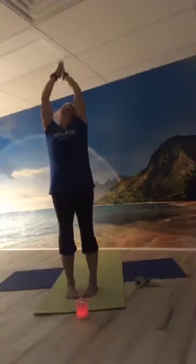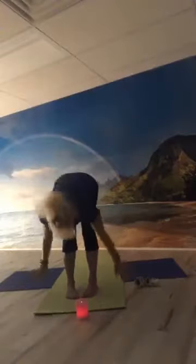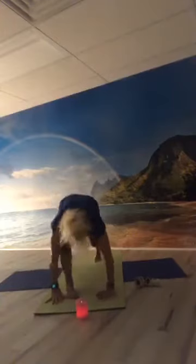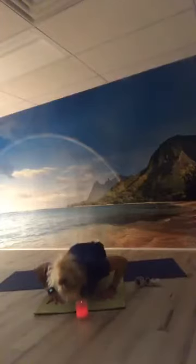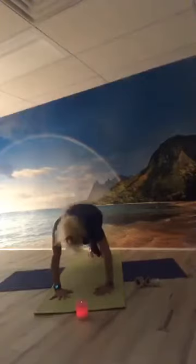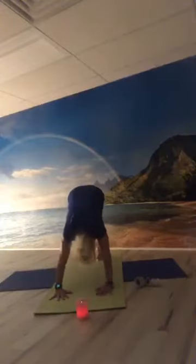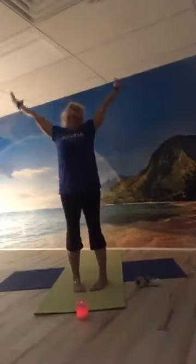Inhale to the sky again, exhale fold forward, inhale look out, exhale fold deeper. Right foot back, left foot back, hold plank. Exhale lower — elbows wide, chest down, hips down, elbows tuck in — inhale rise cobra, exhale downward-facing dog. Inhale forward to plank, exhale down dog. Right foot forward, left foot forward, toes in, heels out, inhale rolling up, reach to the sky, exhale to our heart. There's our first sun salutation.